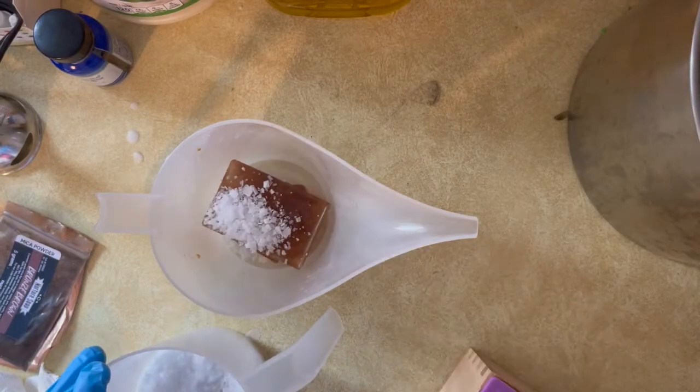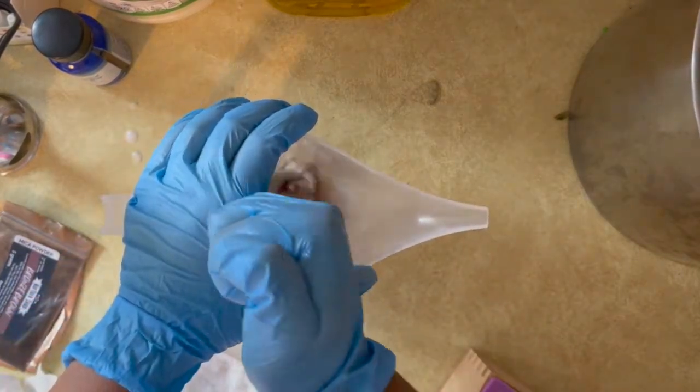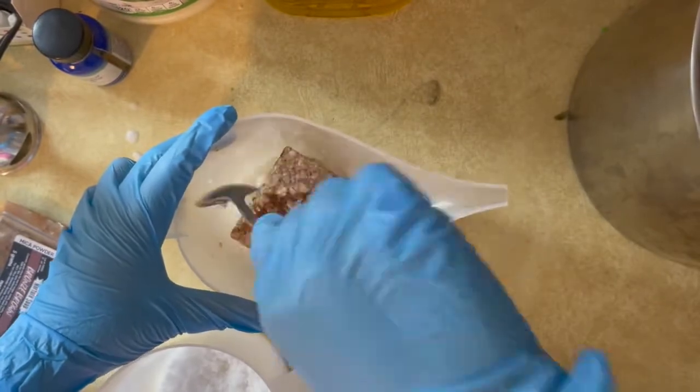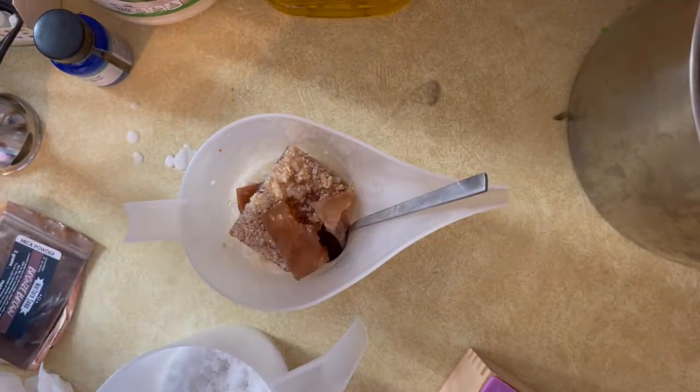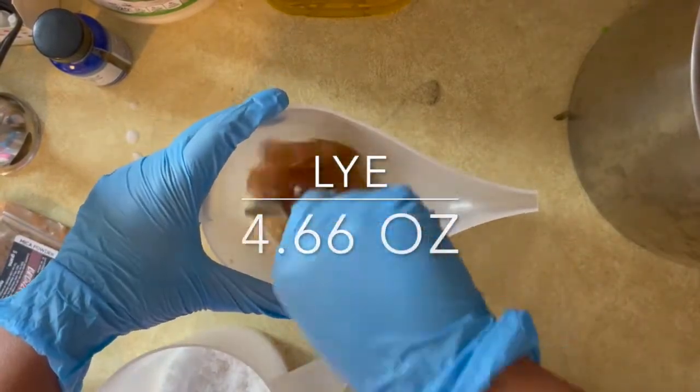The beer is now frozen and I'm going to start adding the lye, but I also want to say that I'm going to change the direction of this video a little bit. As I was doing this I wasn't sure if I'd get a lot of discoloration from the maple fragrance oil, but I ended up getting some, which was kind of expected.